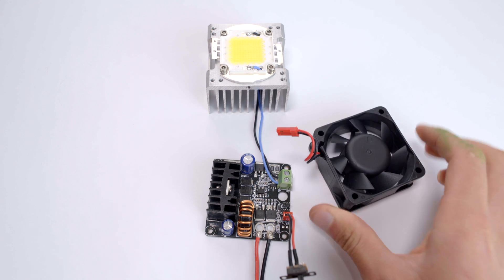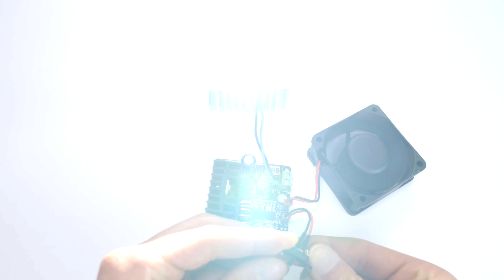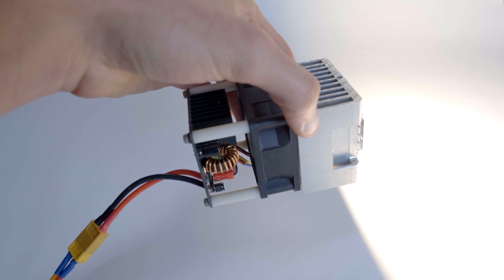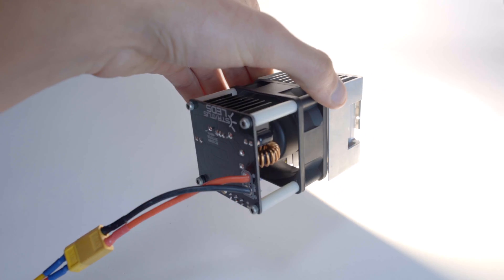The fan output pins switch on and off with the LED output, and they put out the same voltage as the input voltage. Be sure to always use a sufficient cooling system with your 100W LED chips.